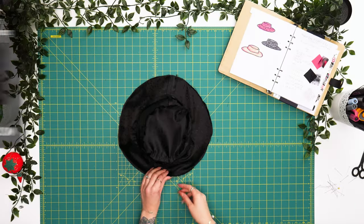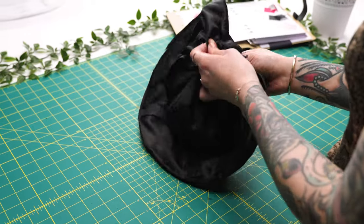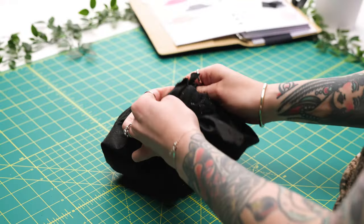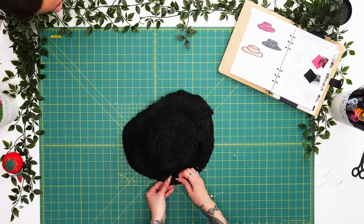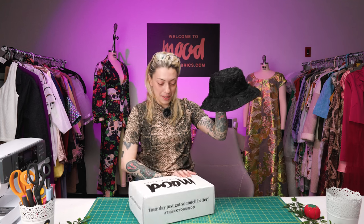We're going to flip this right side out through our opening on the brim — very gently turn our lining through first and then slowly but surely turn out the right side of our bucket hat. Then to finish off our second look we're going to add top stitching around the edge to secure our lining. What do y'all think of design number two? I think it's giving couture high-end Paris fashion week.